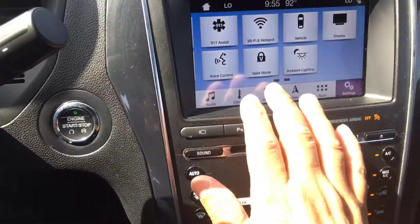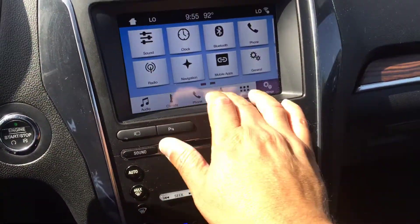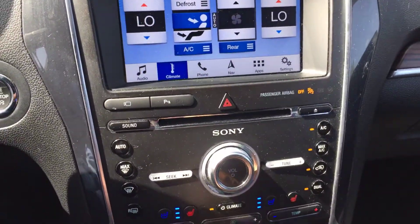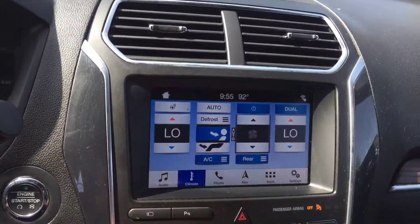Ambient lighting, we turn on Wi-Fi through the system. Navigation is yours for life, updates by Wi-Fi. You can control your AC from here or from the dash, along with the steering wheel.